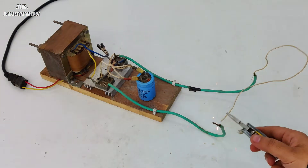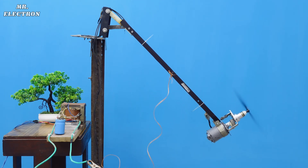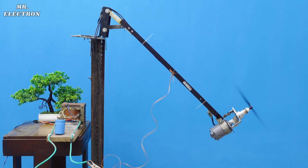This is a 24 volts 20 amperes power supply to push my motor to extreme limits.